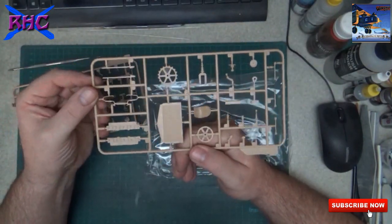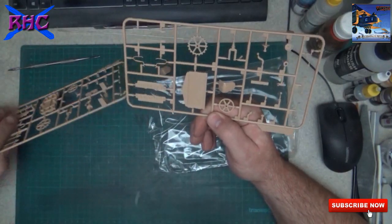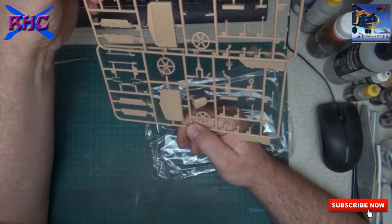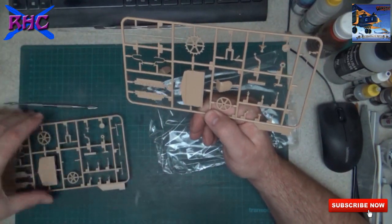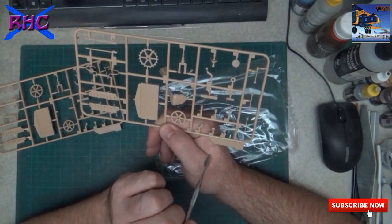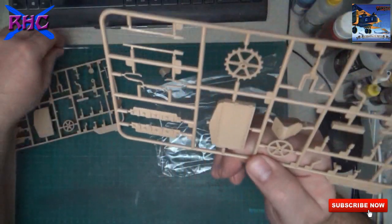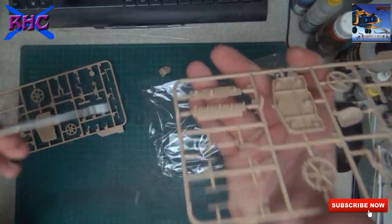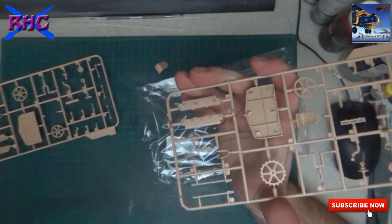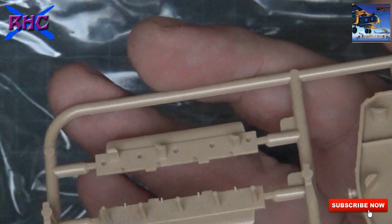What do we have here - a hatch cover, wheel, and the seat. Let's look at the same. Suspension parts, spring - also very nice detail. And be careful with this part - you can remove it, but those other parts, don't remove them.